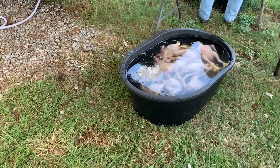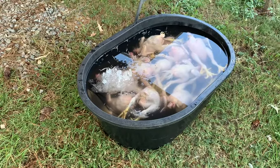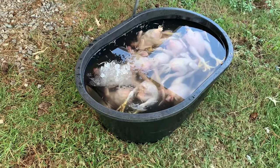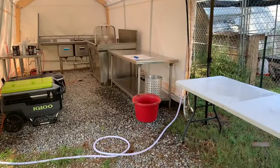From the plucker, they come over here to our chill tank. They still have feet on and there's still a little bit of cleaning of the carcass or the skin itself to do. From there they will come over here to the evisceration table.